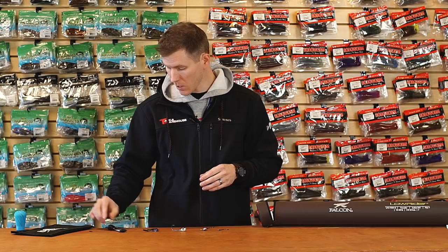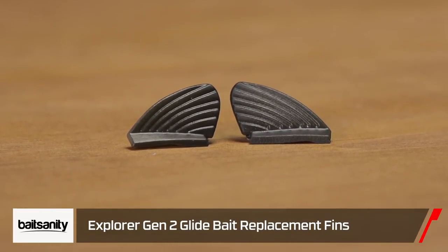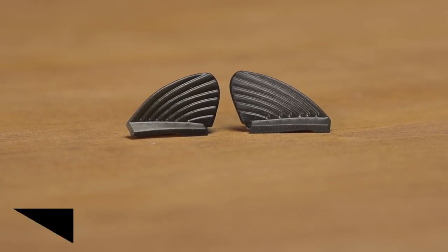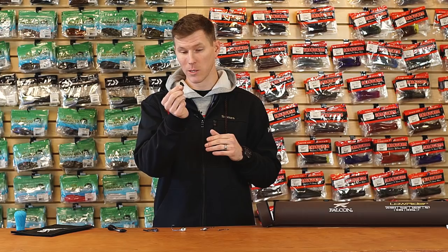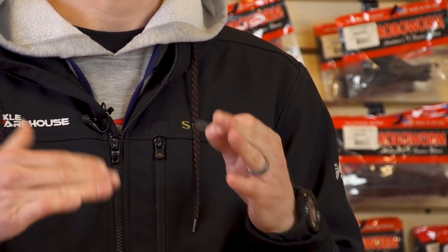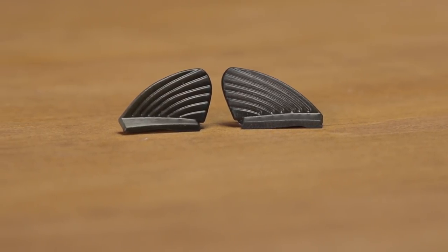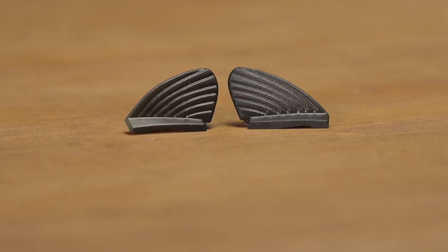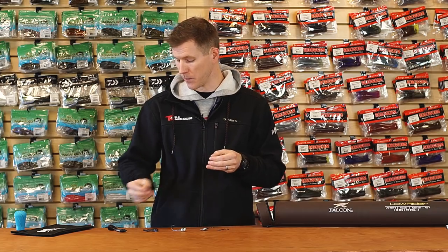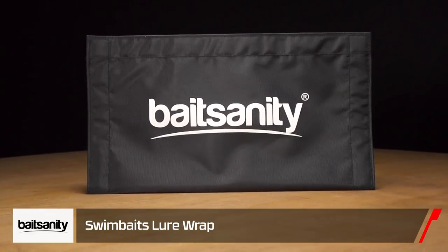Also for the same Gen 2 Explorer glide bait, Bait Sanity has replacement fins. After tangling with big aggressive fish over and over and needing to tune up your bait, these are what you pick up — they'll get you back in tip-top running position. It's the same exact durable plastic fin from the original. If you want to switch something up, they come in multiple colors, so you can add a different highlight and give the fish something they haven't seen before.